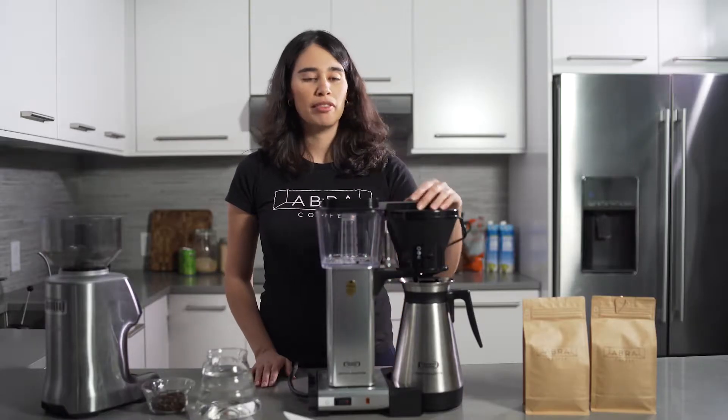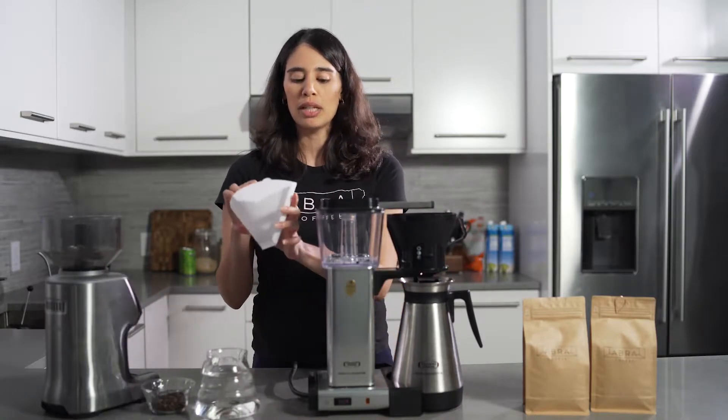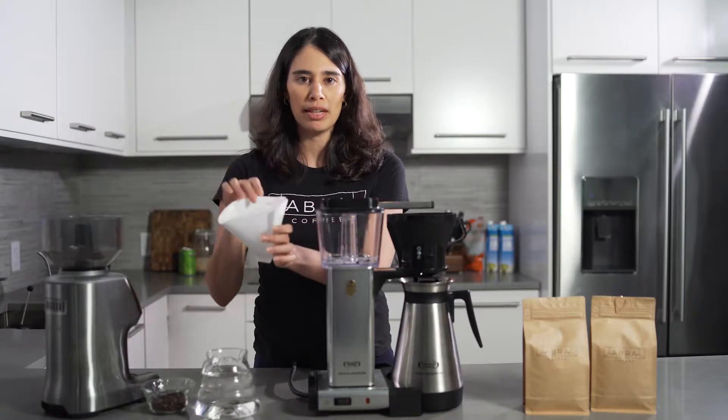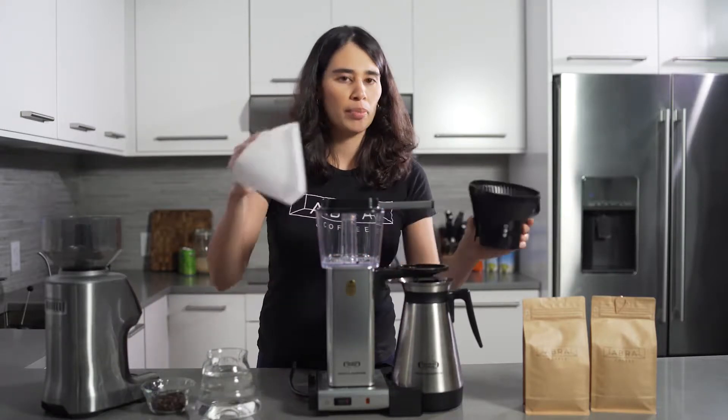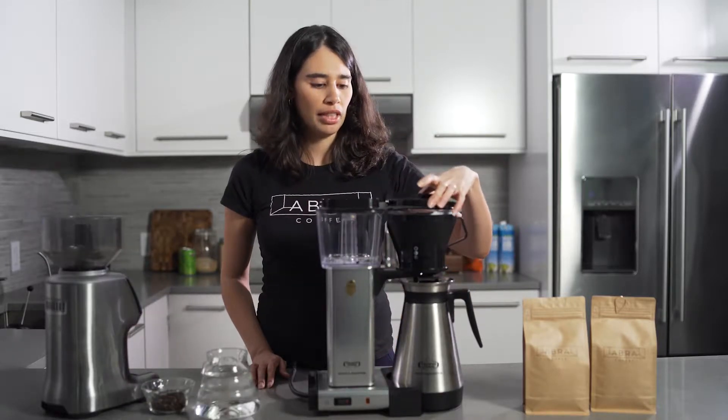First thing is to put the filter. Each coffee maker has its own filter. This one is the Techno Horn and this is the specific filter for the Techno Horn. I'm going to put the filter here, and now I'm going to close it.